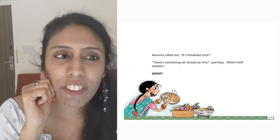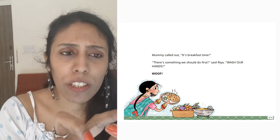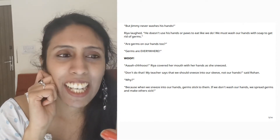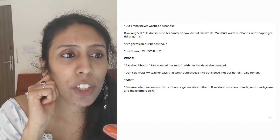Mummy called out. It's breakfast time. There's something we should do first, said Vidya. Wash our hands. Woof! But Jimmy never washes his hands. Vidya love, he doesn't use his hands or paws to eat like we do. We must wash our hands with soap to get rid of germs.